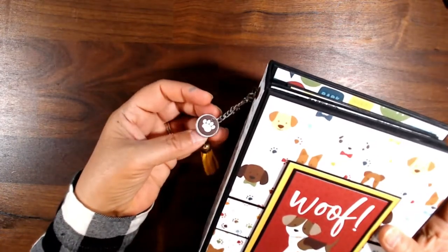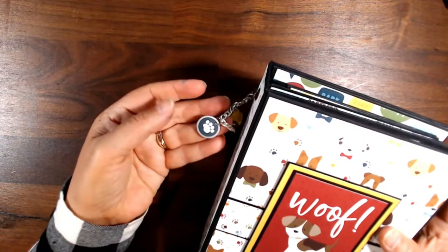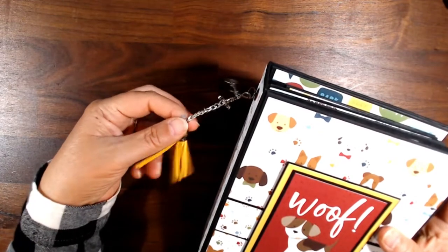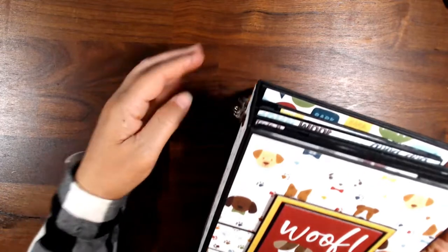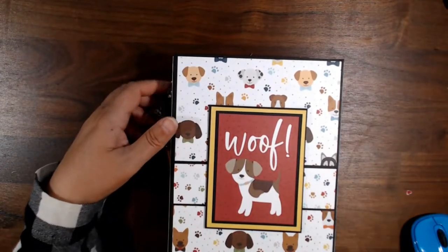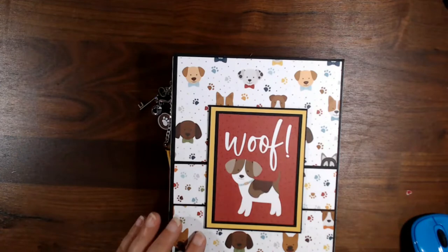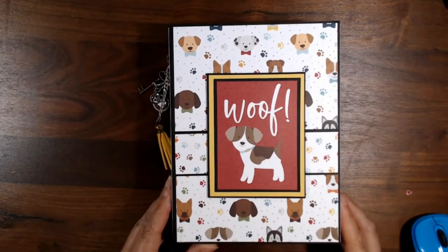This is just a metal round that I had — I punched out some of the dog prints from the paper and put it on. That is put on with a Tim Holtz brad. So this one has about a two and a quarter inch spine. There's still lots of room inside, so let's take you inside and I'll show you what we've got.